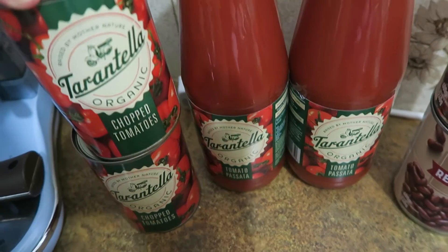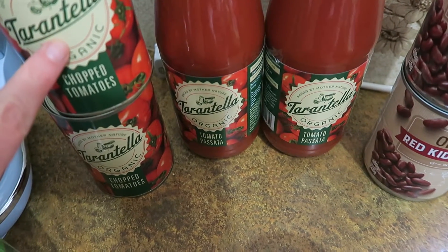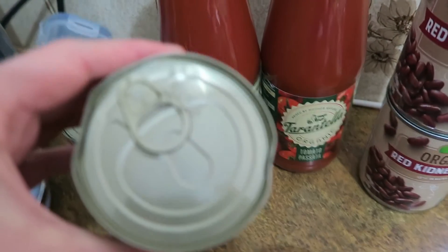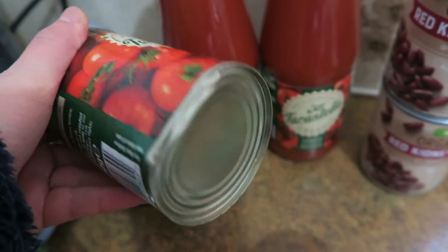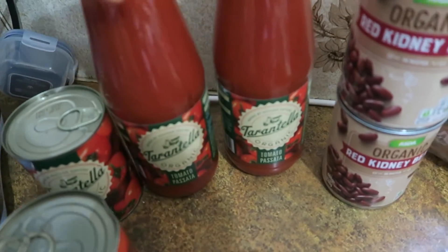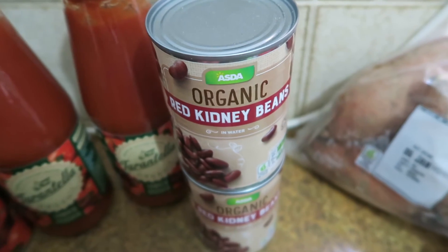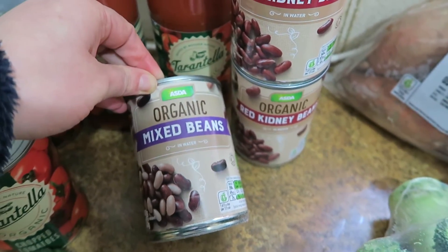And just the last few bits: this is Asda's organic tomato range — or actually it looks like it might be the Tarantella brand. I got two tins of chopped tomatoes; the tins are pretty bashed up which makes stacking a bit of a pain. I also got two jars of passata, two cans of red kidney beans — about 68p each — which will go in the chilli, and an organic mixed beans.